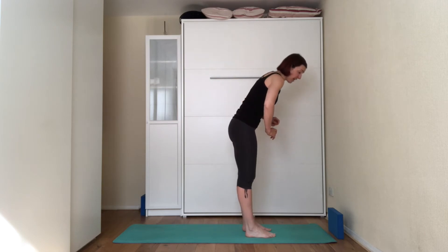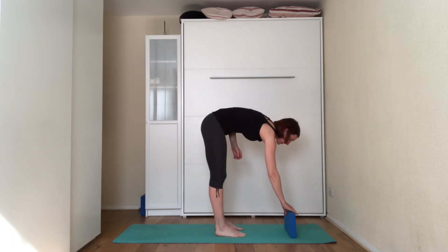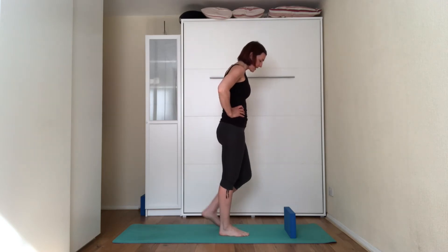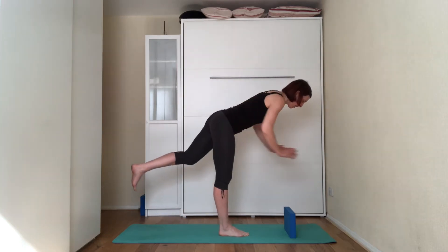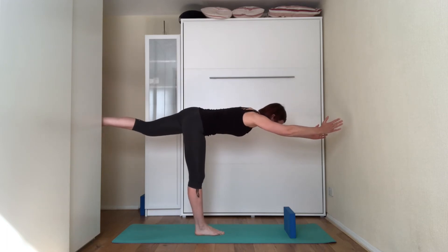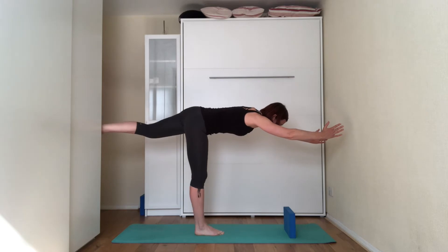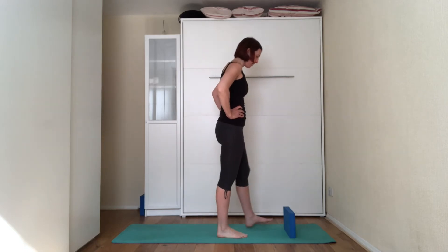We're going to do Warrior III on the other side. Place all your weight onto the right leg, step your left foot out a little bit. As you're folding forward, bring your arms forward and bring the left leg up towards the ceiling, pointing the toes down towards the floor. Three — suck the belly in, two — make sure you're squeezing that left glute, and one. Start bending the standing leg, bringing the left leg down towards the floor, giving yourself a little bit of a shake.